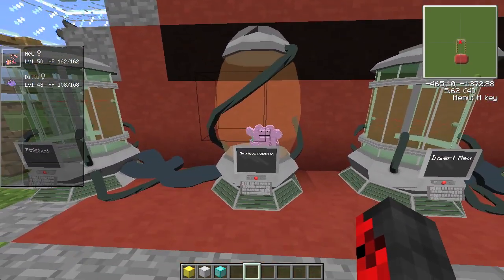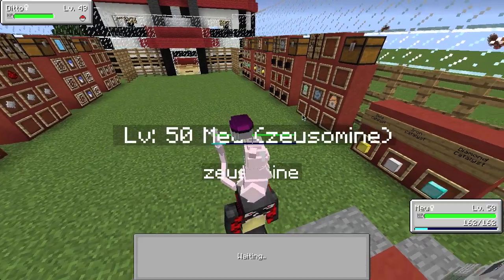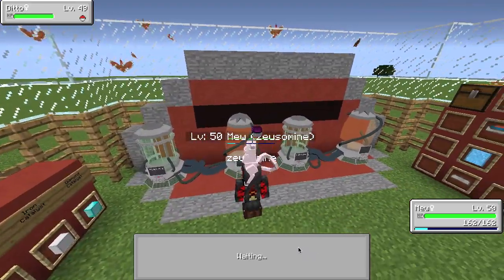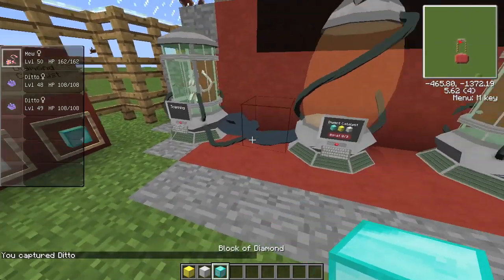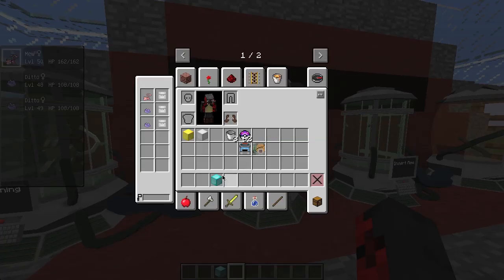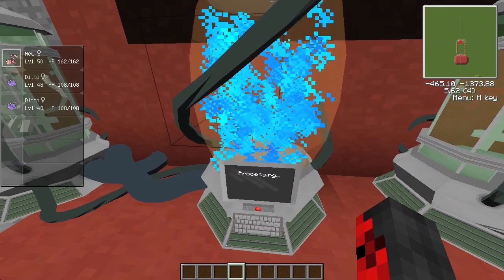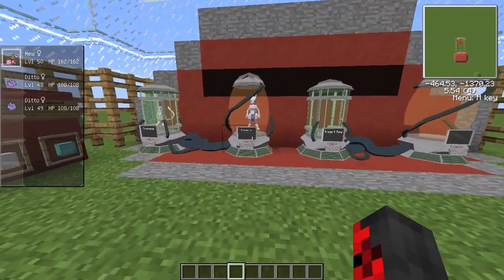Once it's finished processing, let's master ball that second Ditto — second failure. Hopefully the third attempt with the diamond catalyst works. The diamond catalyst is the most powerful, so the chances of getting Mewtwo are a lot higher. Let's toss our Mew in again, use three diamond catalysts, and see what we get. I think it's about an 80/20 chance — please don't be a Ditto.